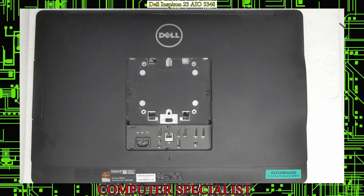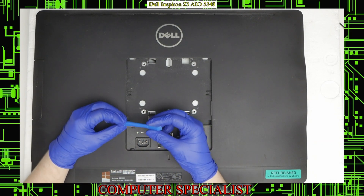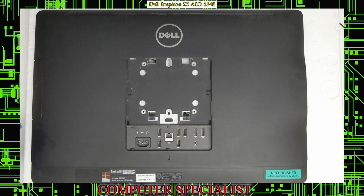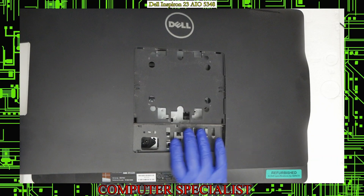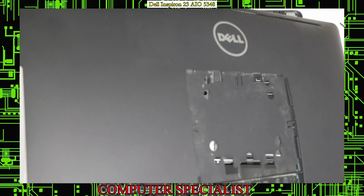Once that is off, there are no screws holding the bottom in, so you can use a pry tool. This is one from iFixit. If you have a guitar pick or a credit card, something like that, that will also do the job. We're just going to pry at the bottom right here and lift up and work our way around the machine. You should hear those plastic tabs start to clip and you should be able to just lift it straight out.